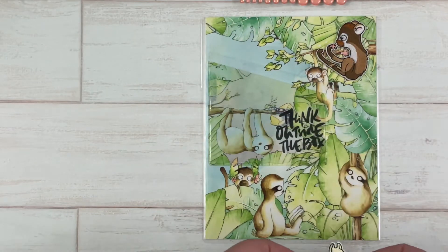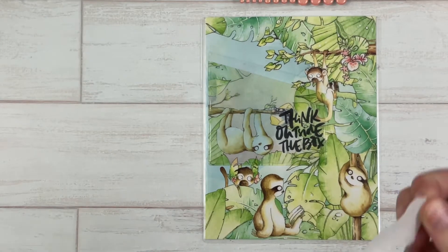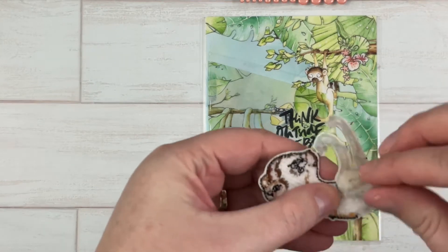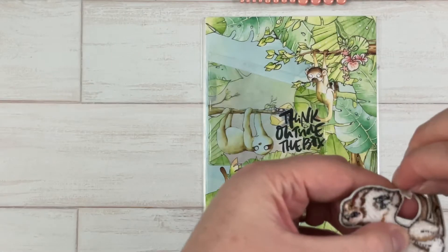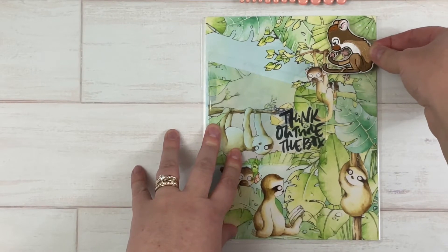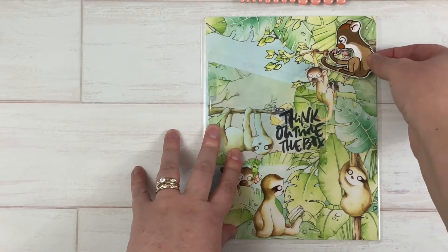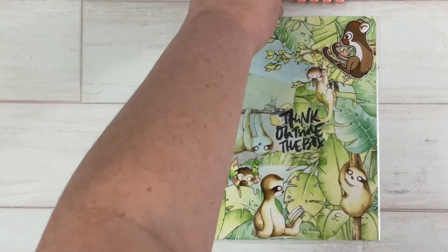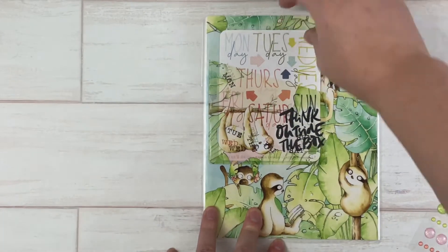I think I'm going to go with this little guy up in the corner. These have an adhesive back as well, so I'm just peeling that off and we'll put him up here in the corner.